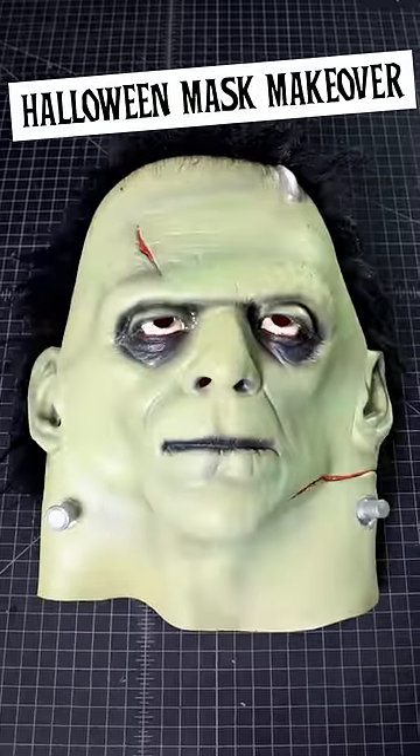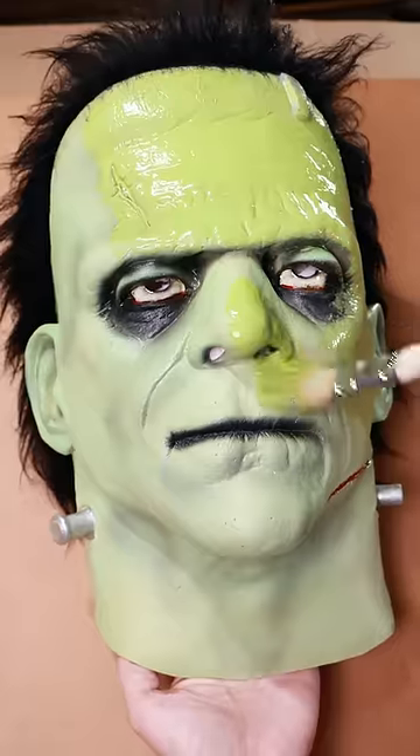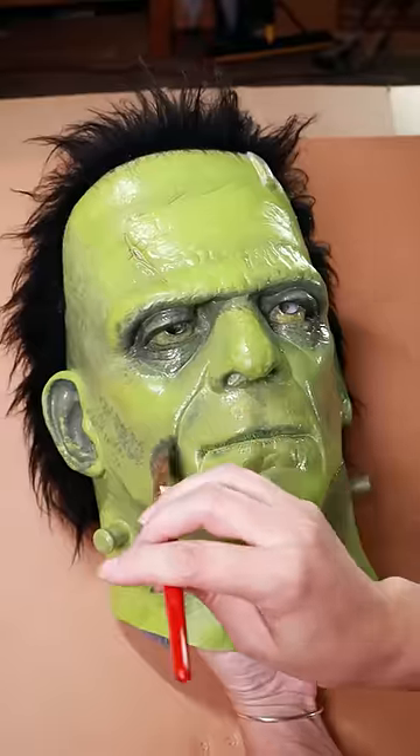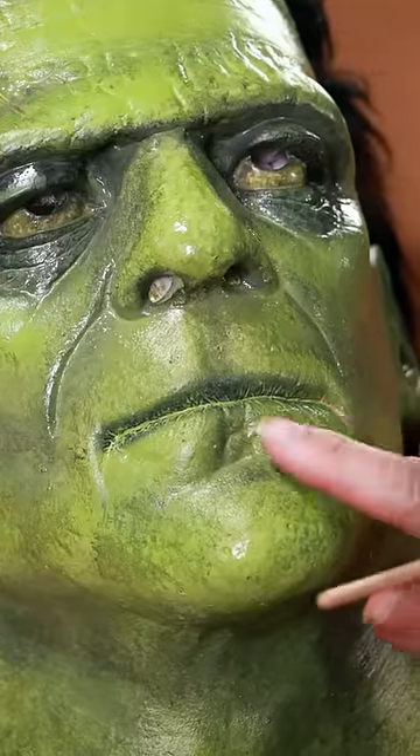Let's give this Halloween mask a makeover. The paint job was a little bit flat, so we started by giving it a much nicer green color. We added some texture and shadows with a dark gray and then brought out the highlights with a brighter yellow color.